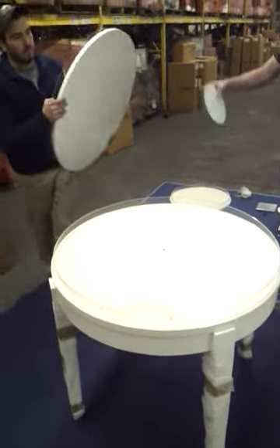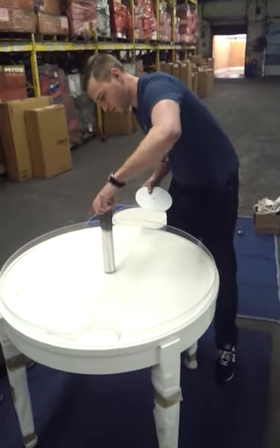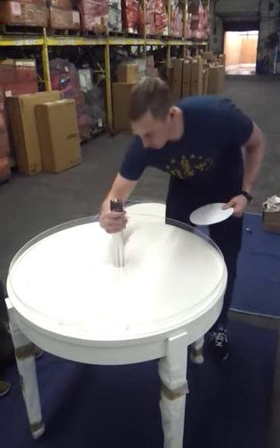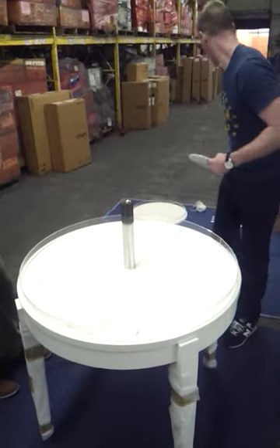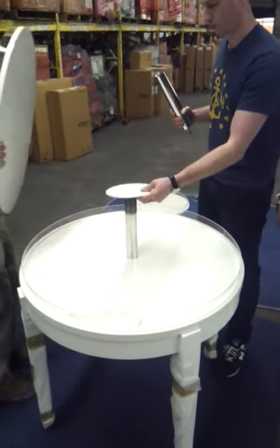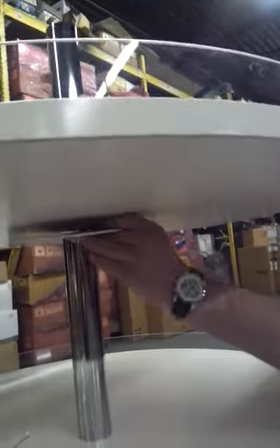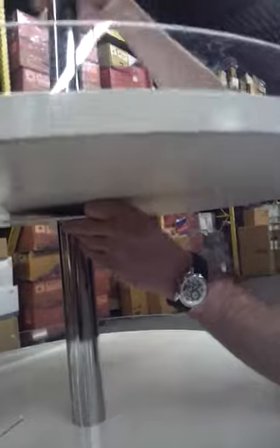The next step is to put on the second tier. First, screw the first post — the posts are identical, so you can use either one — into the base of the table. This just hand tightens. Then do the same thing with the second post. Just line up the holes; this is where it helps to have a second person. Again, it's just a hand tighten.